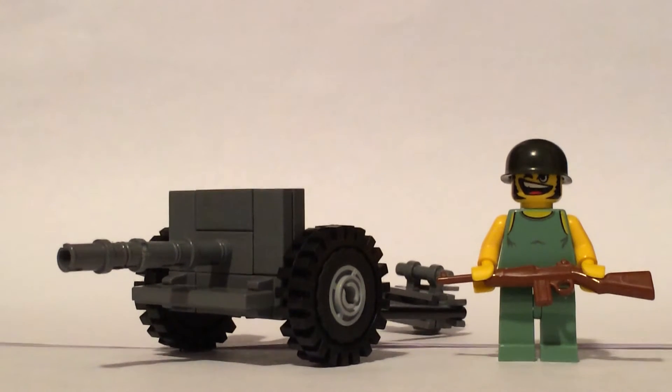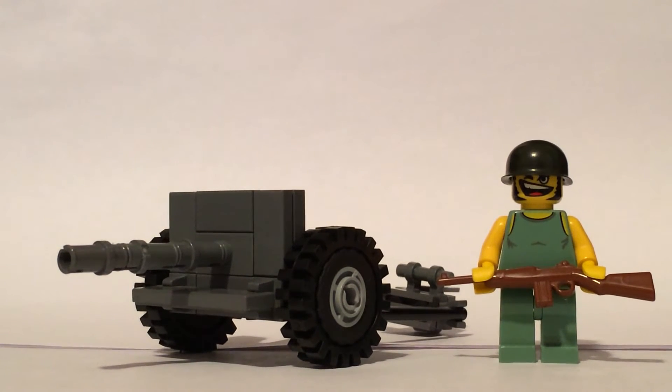Hello YouTube! This is MrArmyGuy4, coming to you today with a review of my custom M3 57mm anti-tank gun.